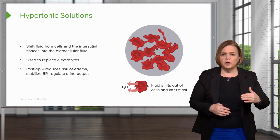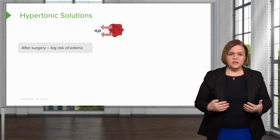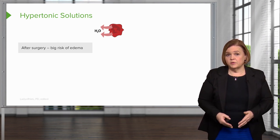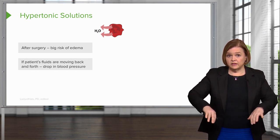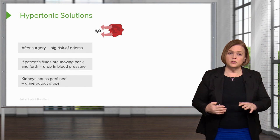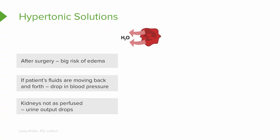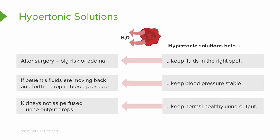Those factors all apply post-op. After the body goes through something traumatic like a procedure or surgery, we're at risk for edema. Also, blood pressure might be hard to manage because if the patient's fluids are moving back and forth, we're going to have a drop in blood pressure. Then our kidneys might not get as perfused and urine output would drop because we don't have as much fluid in that intravascular space. That's why hypertonic solutions are so helpful — they keep fluid in the right spot, keep blood pressure stable, and maintain a normal and healthy urine output.